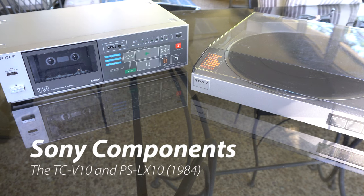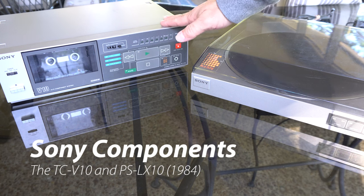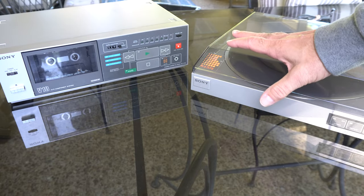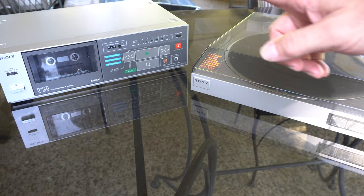Welcome back to another awesome video. Today our thrift store find is this - we got a Sony tape deck and a fully automatic turntable from the mid-80s. Both of these were only $14, which seems like a great deal, but here's the challenge.